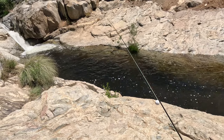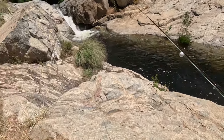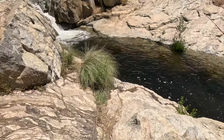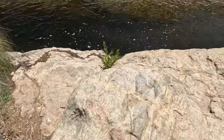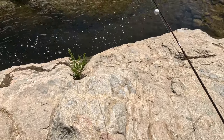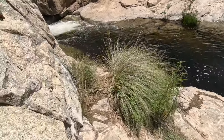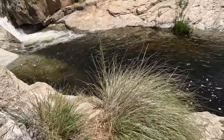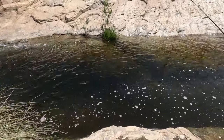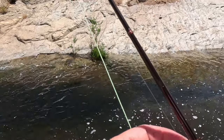We have the challenge of trying to get down to where the fish are. You can see there are some salmon eggs on here — if I was bait fishing today, that would be my go-to. I guarantee you there's fish in here; can I get to them? Probably not.